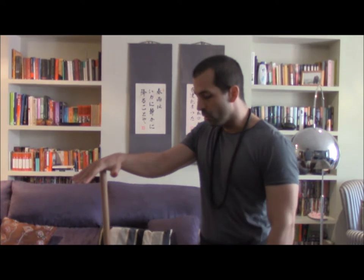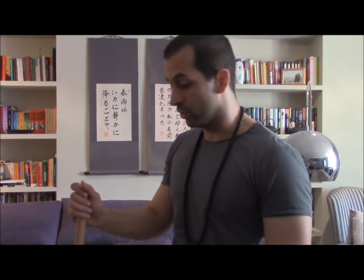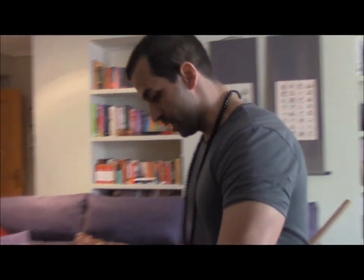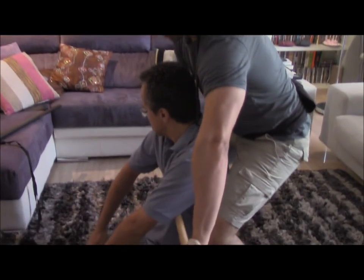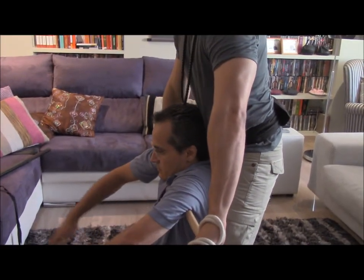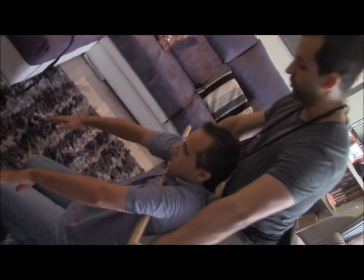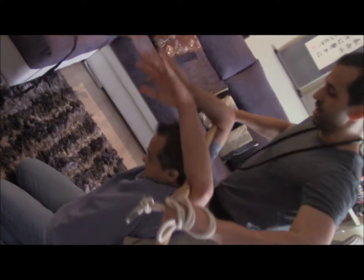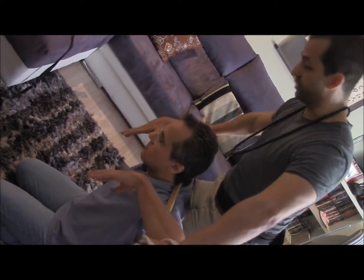In this second example, we're going to use a jaw. In ancient times, a bamboo stick was used. The first thing, we're going to trap our enemy and exert an upward force, so all his upper part is constrained. Now you can see his hand — he cannot take a sword or any weapon.